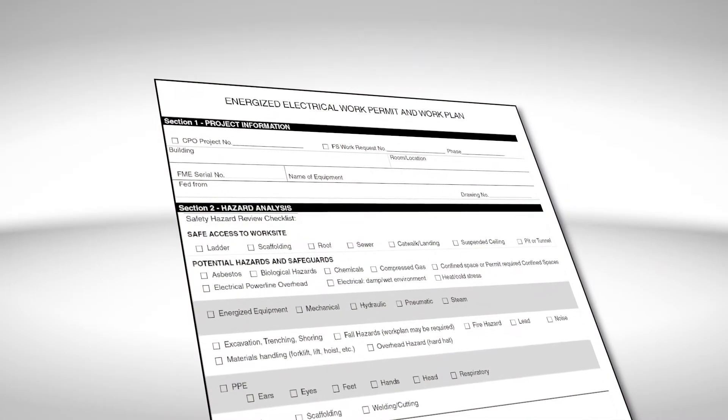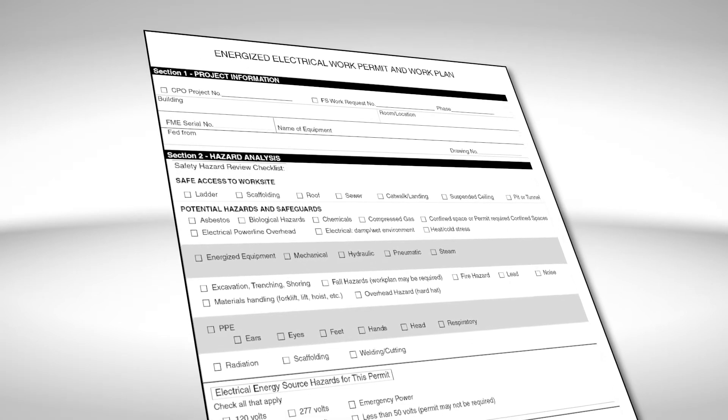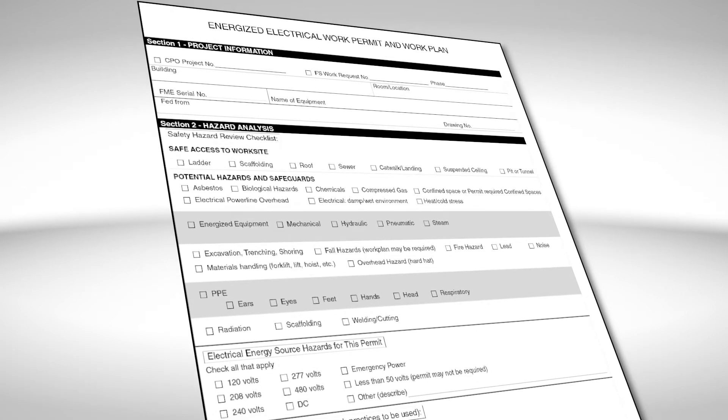Both OSHA and NFPA 70E require that work be performed on de-energized equipment. However, if your employer can show that the task you need to perform is infeasible in a de-energized state, the work can be done on the energized unit. In this case, an energized electrical work permit may be required. An energized electrical work permit may not be required for certain conditions and tasks, for example, when performing testing, troubleshooting,